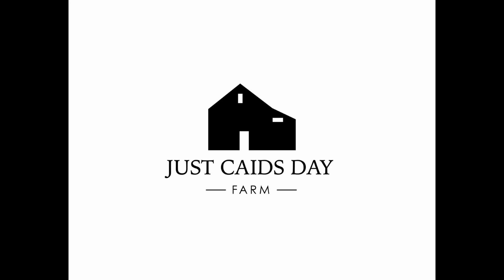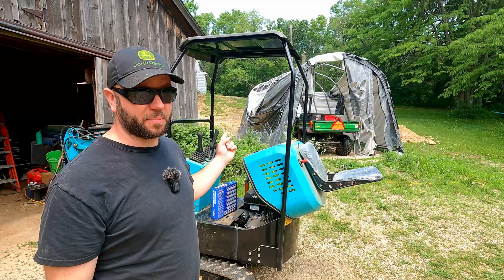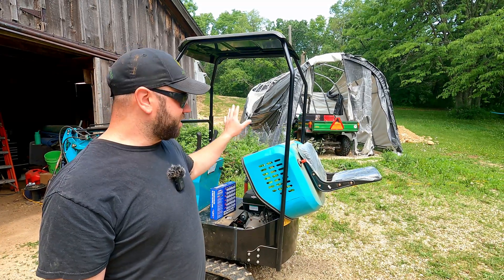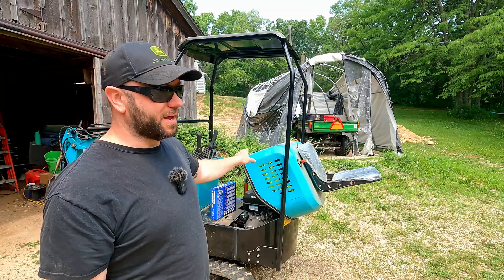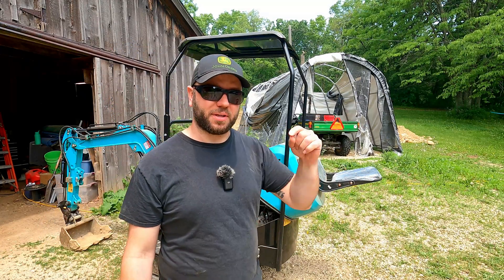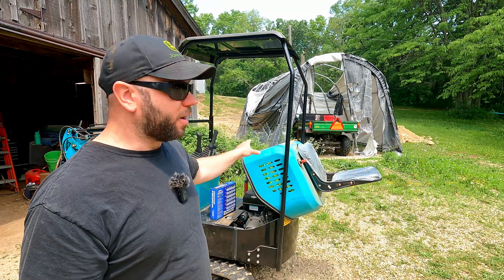Welcome to the farm. I'm Justin and behind me is what I'm calling my micro Chinese excavator. Recently I've been putting this thing through its paces doing a big trenching project for a water line. If you haven't seen that I'll put a link to that playlist in the description. Check it out.